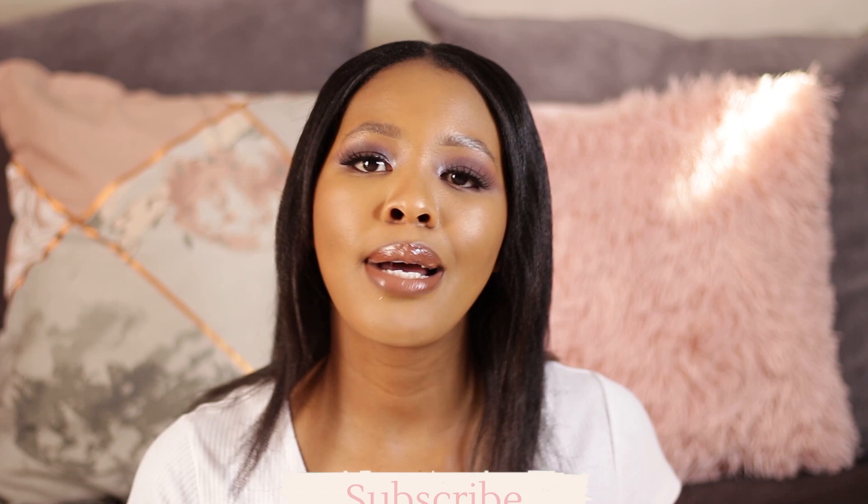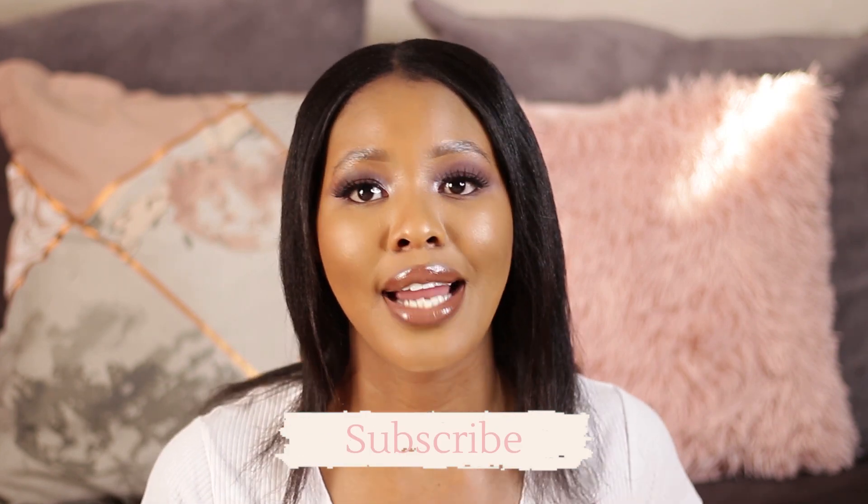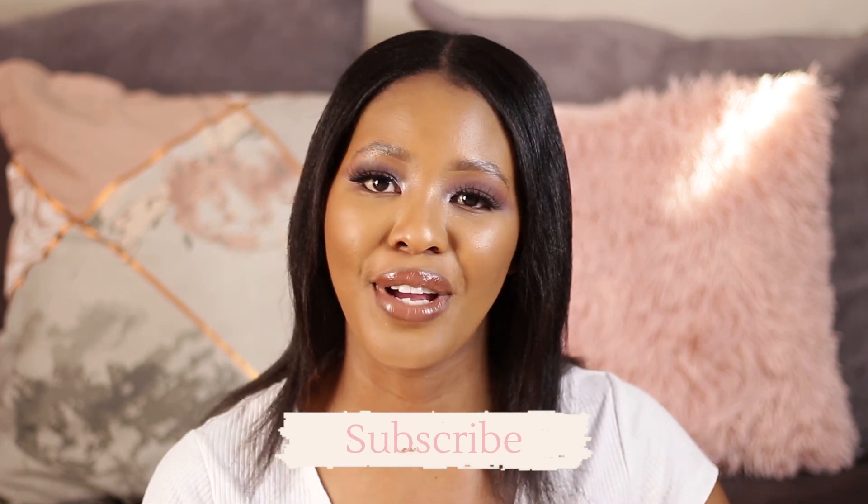But if you are new, hi, I'm Vicky Mac with a K and I really do hope that you stay. Subscribe and hit the notification bell so that you get an update every time I show face. With no further ado, let's get into it.